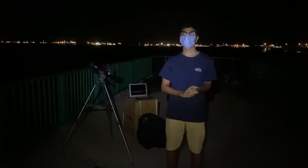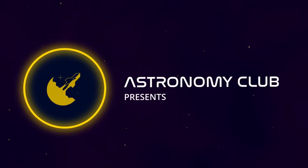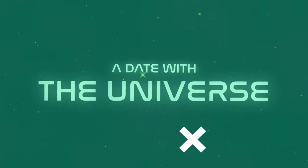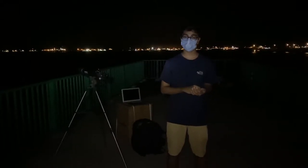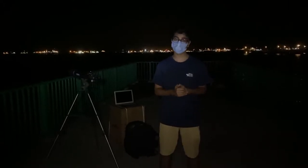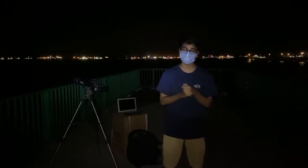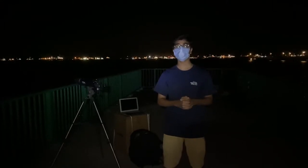Hi guys, Ashar and I are here at the East Coast Park for our very first virtual stargazing session. Tonight we're going to take you through some very important steps to performing stargazing right at home. We know that this is a very tough time with the COVID-19 pandemic to have stargazing sessions physically, but we want to do our best to bring stargazing as close to you as possible. So without further ado, let's begin.